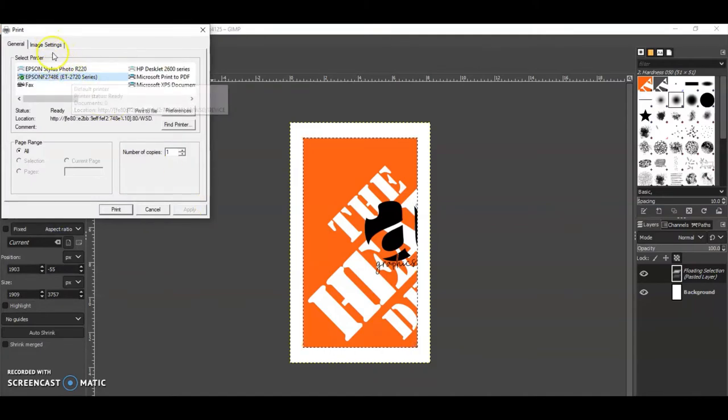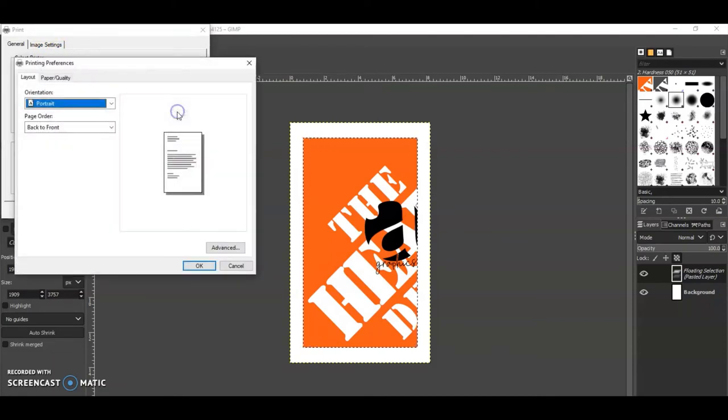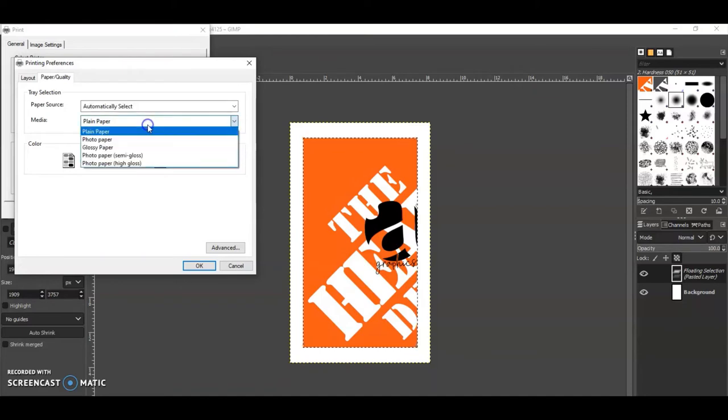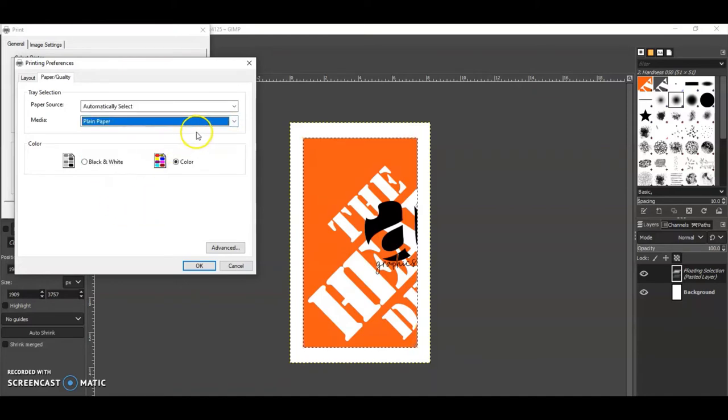From here you want to print. Hit Print, make sure it's on the printer you want to use, and go to Preferences. In there, make sure you're on plain paper. If you use specialty paper, photo paper, gloss — anything like that — it's going to give you too much ink and too much saturation, so your images will come out dull and look crazy. Just leave it on plain paper.